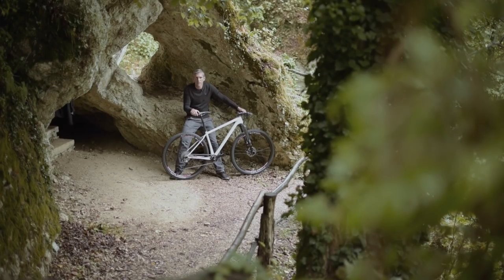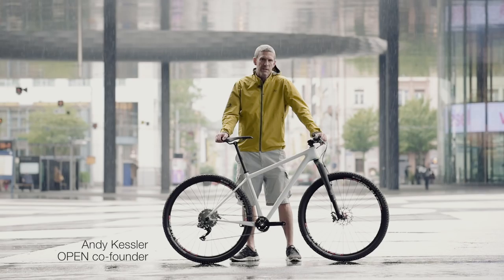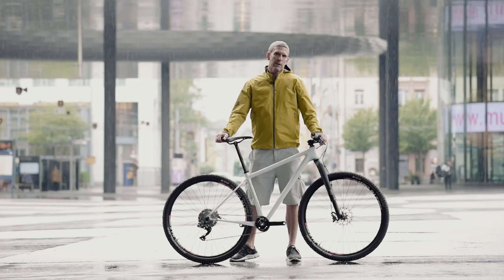Our next bike of the month is based on our 1.1 frame. We added to that a lightweight build and the Shimano Di2 drivetrain. Technically it's identical to our 1.0 frame — it's just a little bit heavier because of the white paint.